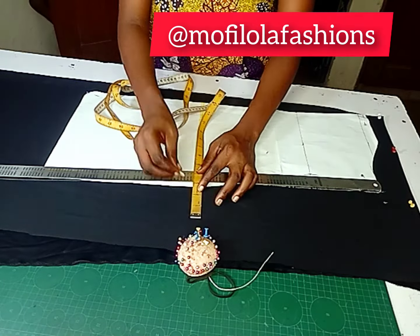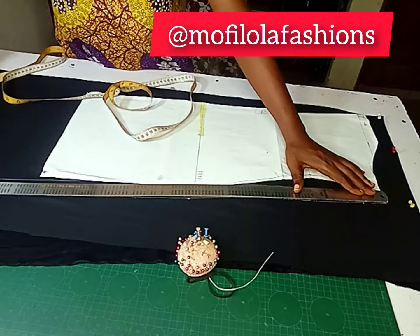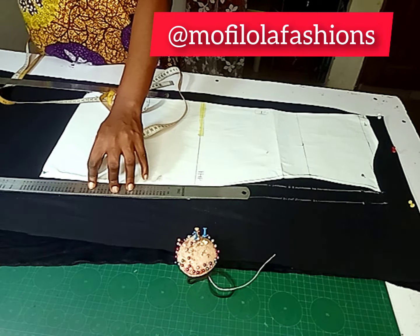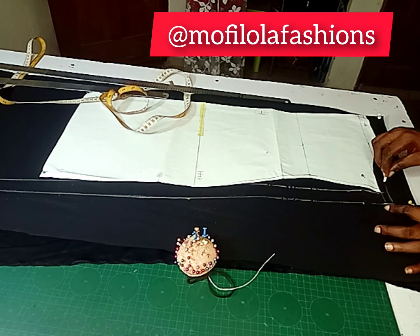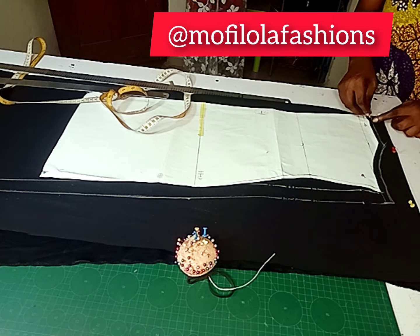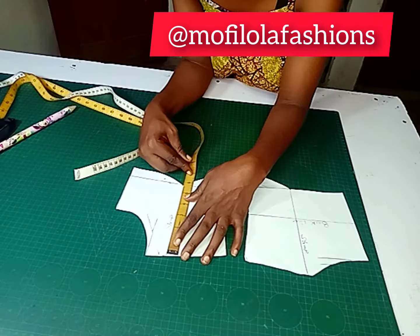Here I'm adding the seam allowance all the way to the hem — the camera cannot capture the entire length, so that's why you're not seeing everything. Don't forget to add your seam allowance to the armhole as well as the neckline, as I'm doing here. If you're here and you've watched up to this point and you're enjoying it, kindly subscribe to my channel.